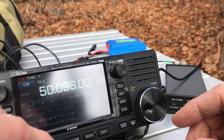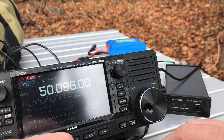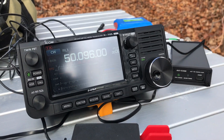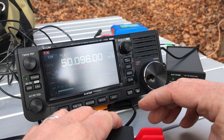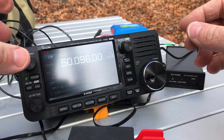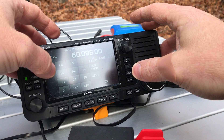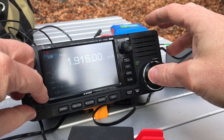Of course there's not really any activity on 6 meters right now. Let's try this. About 1.2:1 — excellent.